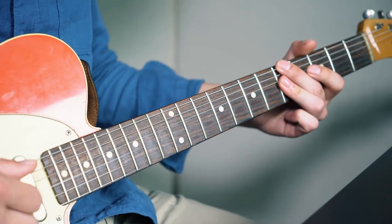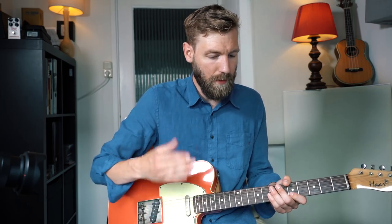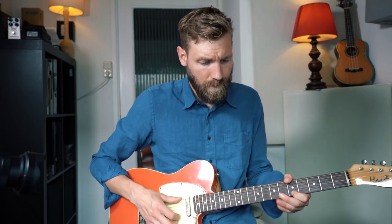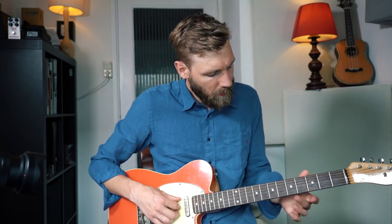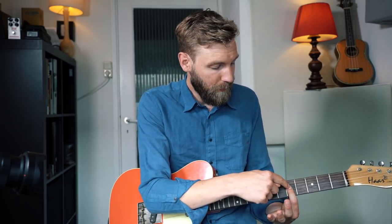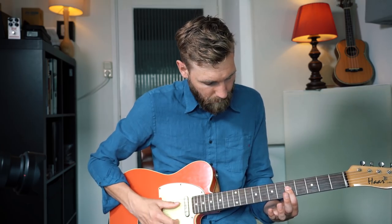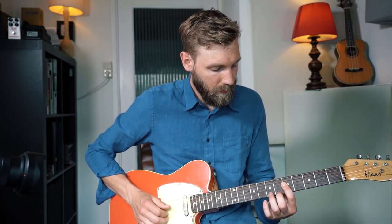The next chord is an A minor 7, typically played like this, and the melody is fret 7, 6, and 5 on the 1st string — the same rhythmic idea as the previous lick. If you play an A minor chord, you can use an open string as a root note, which is very convenient. Then we play our index finger barring all the way from fret 5 on the D string all the way down. Now we have an A minor 7 chord and we can easily play the melody on the 1st string.